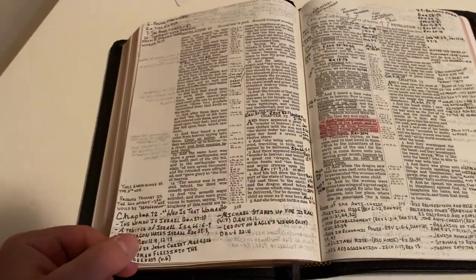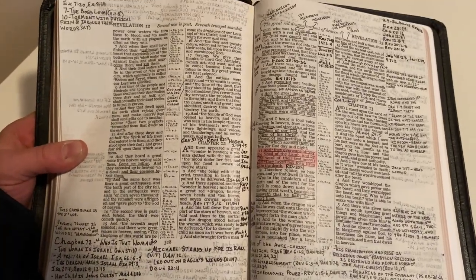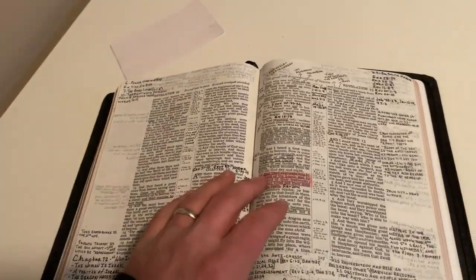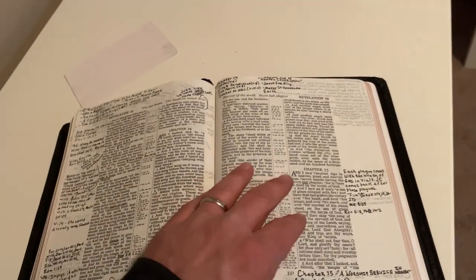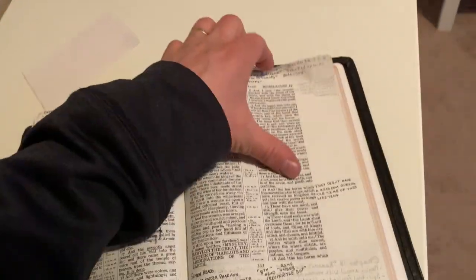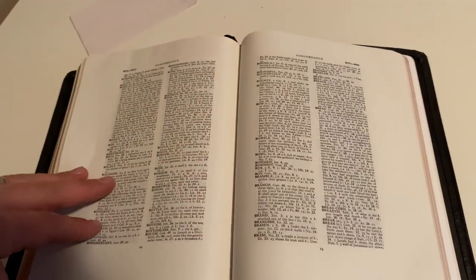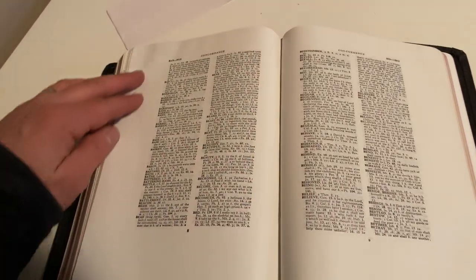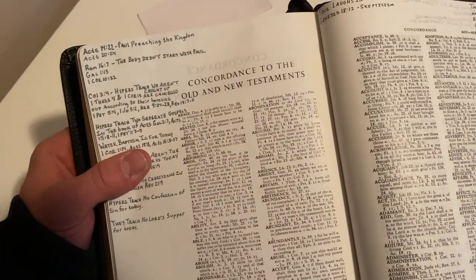Pretty much any Bible that you get from Local Church Bible Publishers is just a great Bible. In the back it's got the maps and a concordance — I really like having a concordance in the back. If you run out of space in the Bible you can always come back here and write notes next to the concordance. I did that a little bit here.